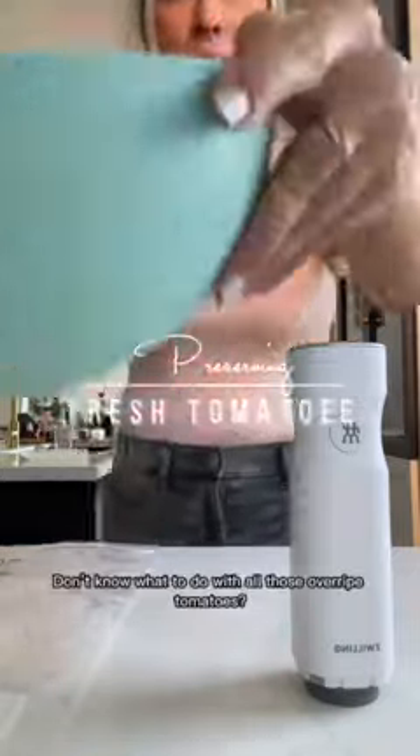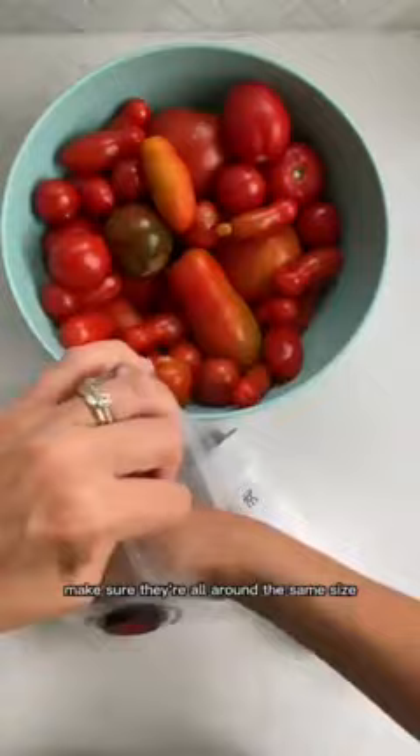Don't know what to do with all those overripe tomatoes? I have a hack for you using my Zwilling Fresh and Save. Here are the reusable freezer bags. I'm going to wash my tomatoes, place them in a flat layer in the bag. Make sure they're all around the same size.